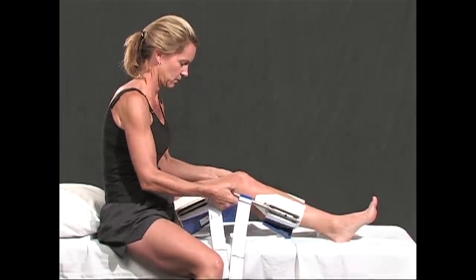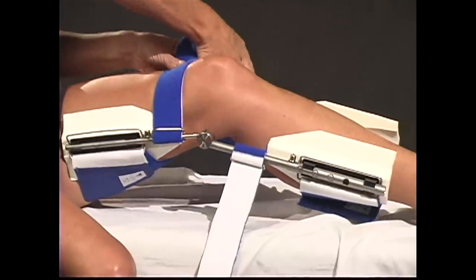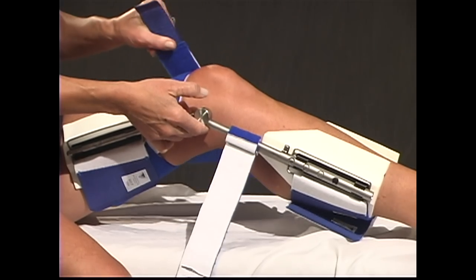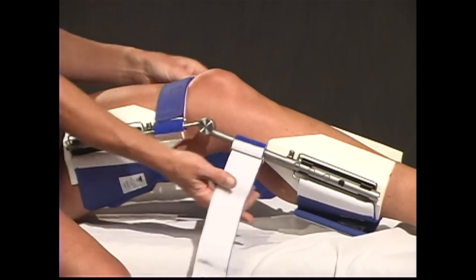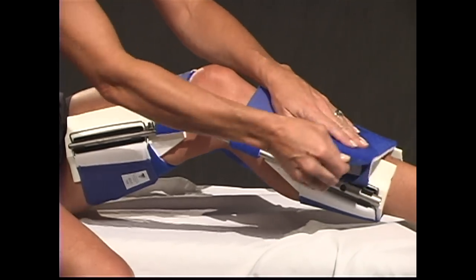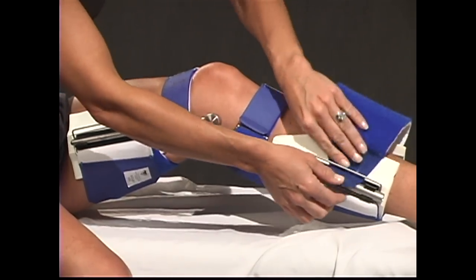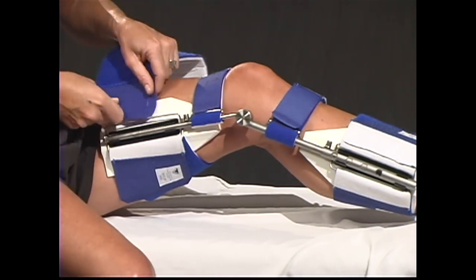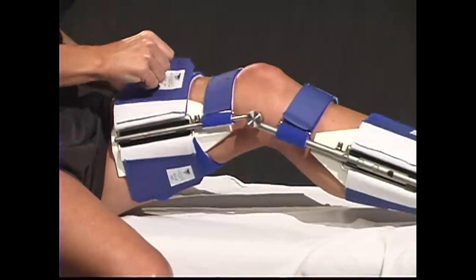Align the cams with the knee joint. Attach the DynaSplint system to the leg by feeding the counterforce straps around the struts on the opposite side. Pull back and fasten the straps snugly. Feed the shin cuff through the D-wire on the opposite side. Fasten the Velcro sides together. Repeat for the top of thigh cuff.